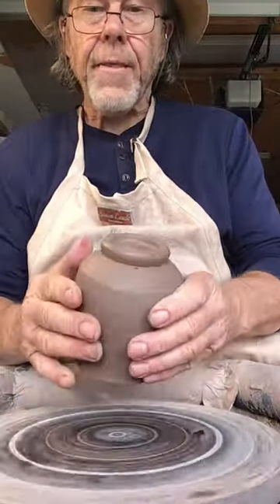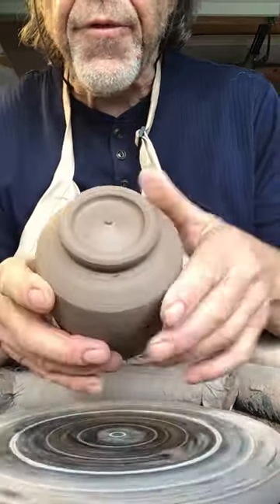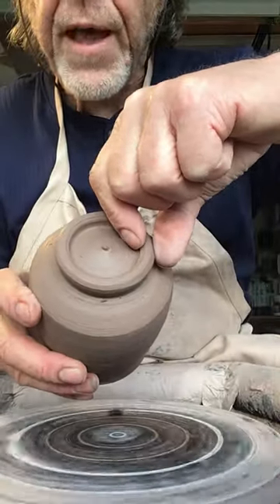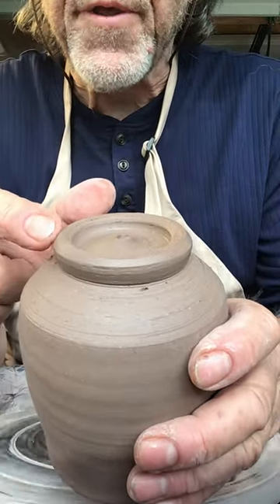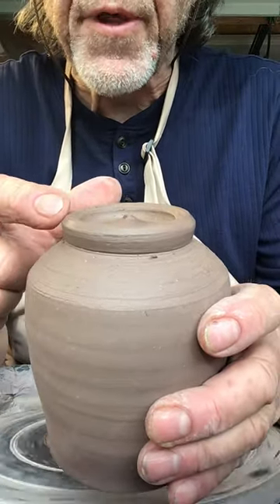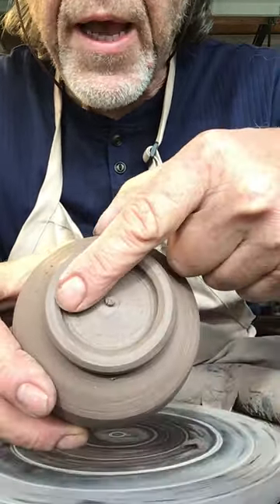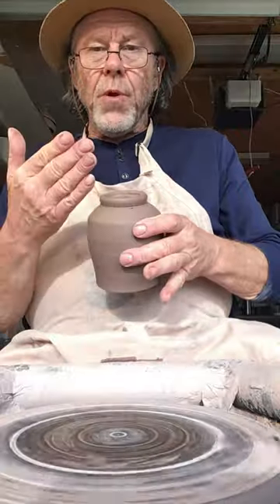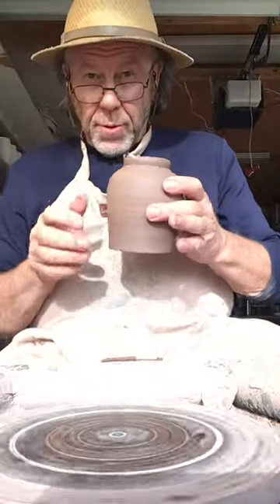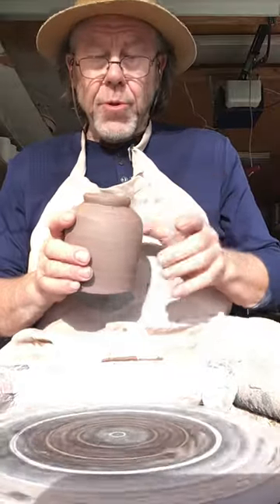So there it is — that's a fairly straightforward simple bit of trimming. We're just going to tap it like that. You don't want this here to be too fat. I hope you can see the angle on the outside of the foot, and there's also an angle on the inside of the foot. You want to make sure that you always break corners, and you don't have sharp edges or sharp corners — you really don't want that.